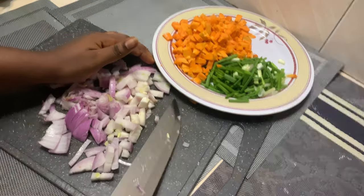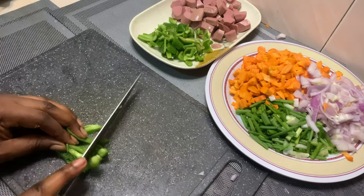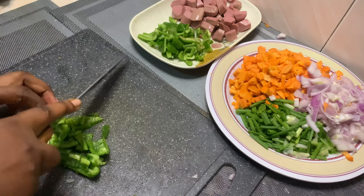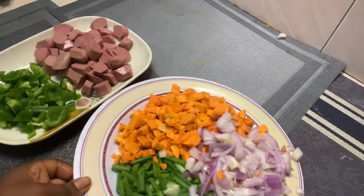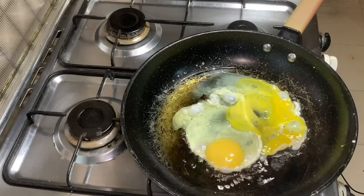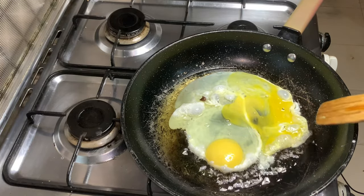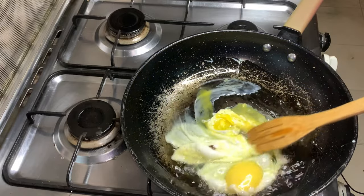I also used sausages in this recipe; you can choose to use beef or any meat of your choice. I'll then go ahead and prep my vegetables. In a hot pan, add in two to three tablespoons of oil and add in two eggs.